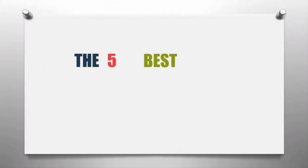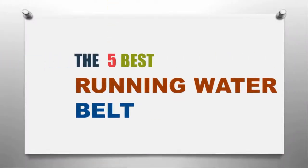The Knowledge Zone presents the five best running water belts. Let's get started with the list.